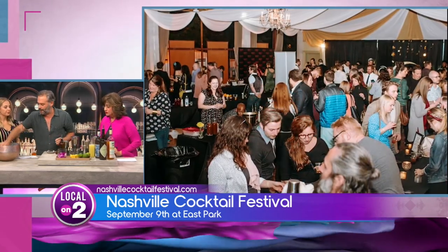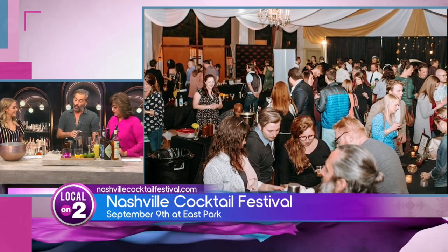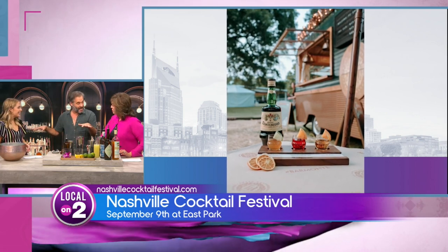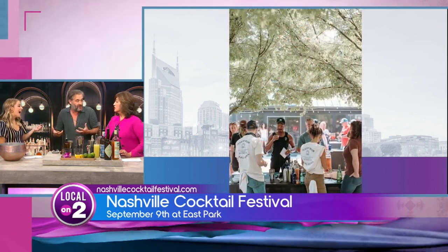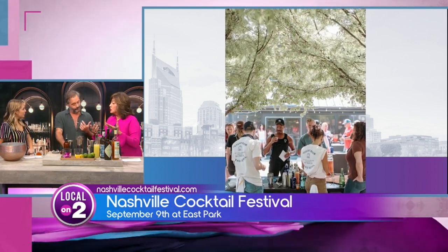We've got vendors out — our vendors are either distilleries, local bars and restaurants, or spirit importers that bring some of this stuff into the United States. So when you see all those tables, you'll get to, again, for six hours, join us under the stars and try all this stuff. See your favorite cocktails being made by your favorites.